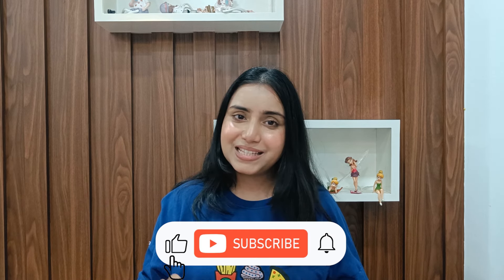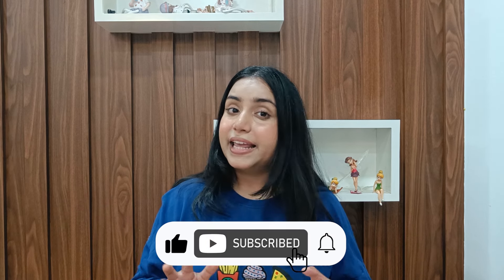That's it for today's video. Let me know in the comment section which kurta set you liked. You will get all the products in the description box so you can check it out there. I will see you next time — till then, bye, take care!